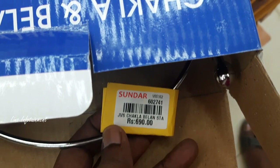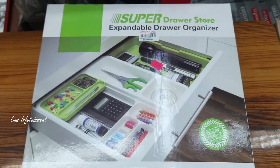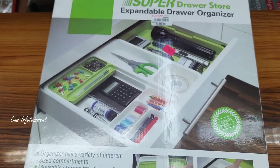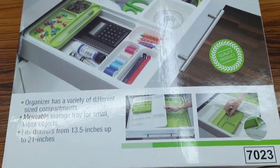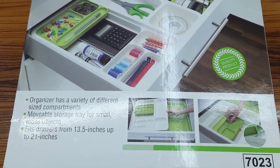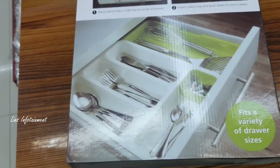It is very neat. There is an extendable drawer organizer at 980 rupees. You can divide the drawer and organize it. Now we can organize it all together. You can check it out — it is a different type at 750 rupees, small size.